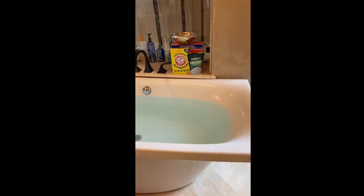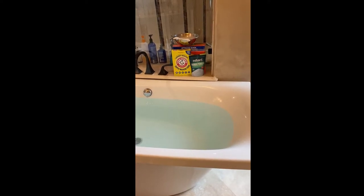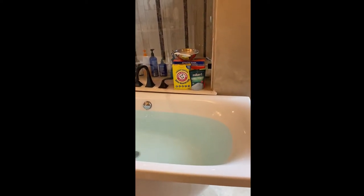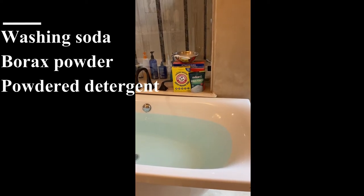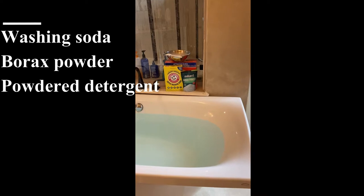You don't really have to do laundry stripping if you don't do any of those things, but honestly I'm not going to stop using dryer sheets, so here we are. What you need for laundry stripping is washing soda, borax powder, and powder detergent, used in a one-to-one-to-two ratio.